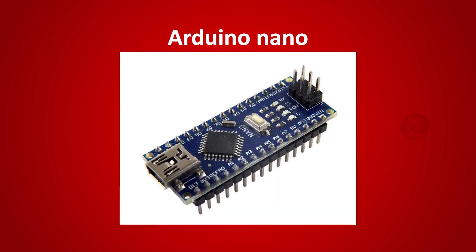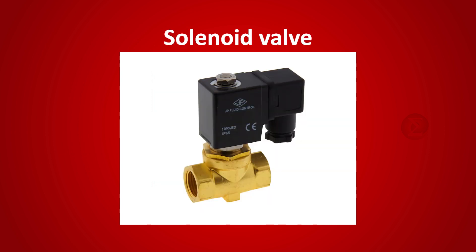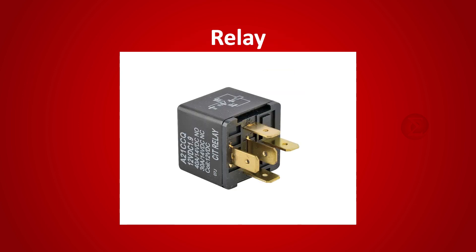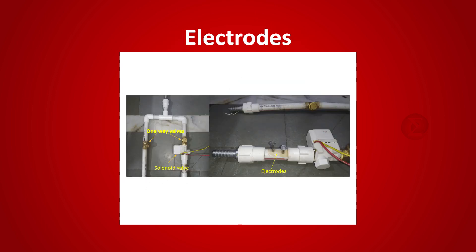The components used are an Arduino board to run the code — you can use any Arduino board, we have used Arduino Nano — an I2C LCD to display information like whether the pump is on or not, a solenoid valve to stop filling the tank once it is fully filled, and a relay to control the solenoid valve. The IRF530 MOSFET controls the relay. Electrodes dipped in the water tank at different levels — 50%, 75%, and 100% — keep track of the water level in the tank.